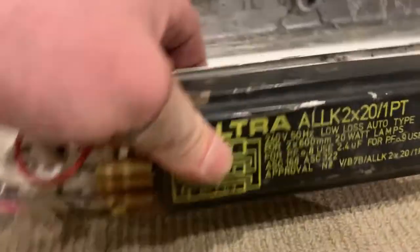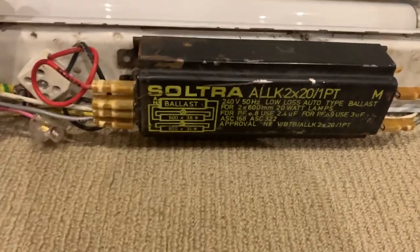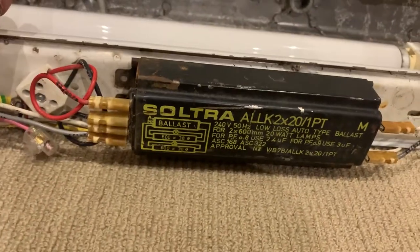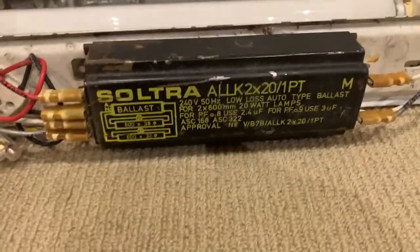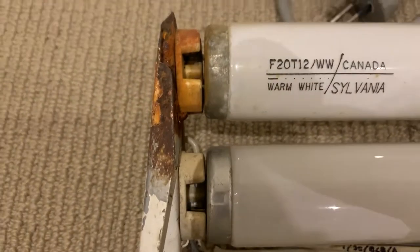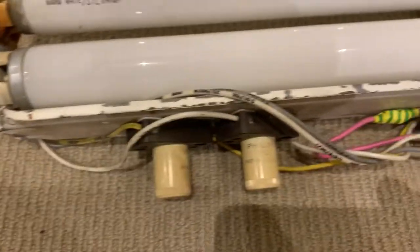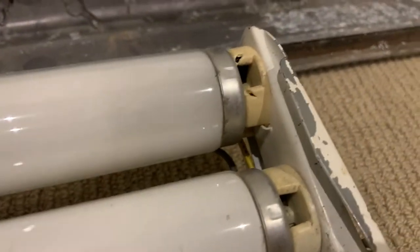Also original, and right here we've got the big chunky brick ballast — this is a Sultra branded one. Other brands were also used in these; the other one I have has a ballast labeled as CMP Controls. This one's a Sultra double LK 2x20 1PT, and you see there's a few spots of rust and stuff on it, and the connectors have had their fair share of weather exposure, but it still works and it's pretty much silent. I'm glad these lamp holders here are still good, because finding replacements for these little plastic lamp holders is getting harder to find and they're also very very expensive — that's why I like to keep them original wherever I can.